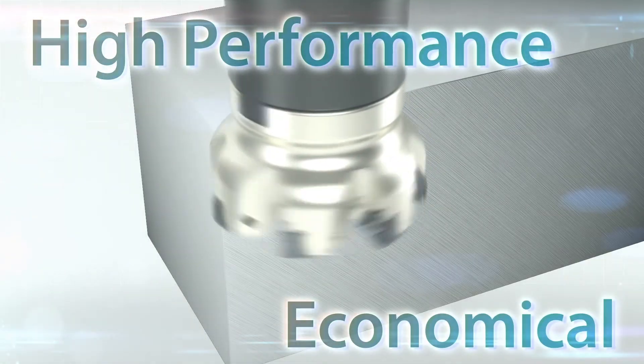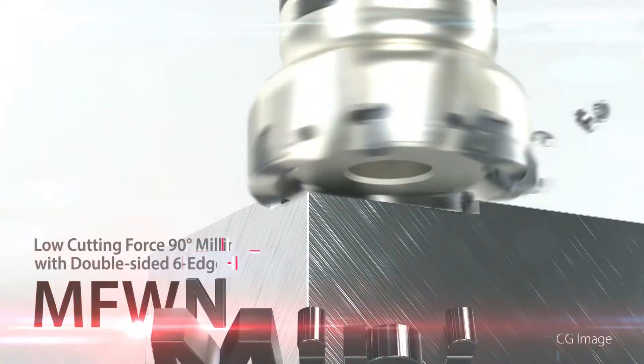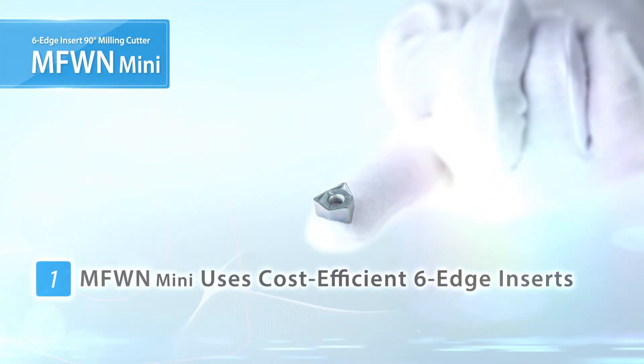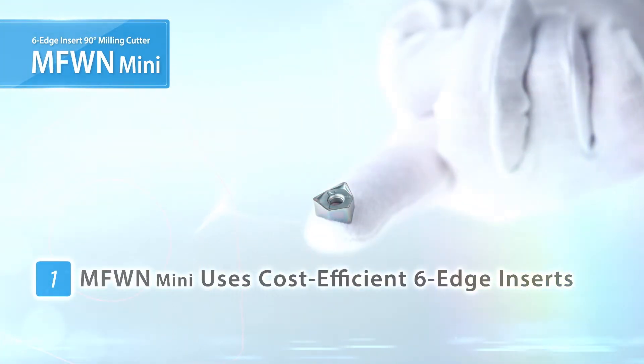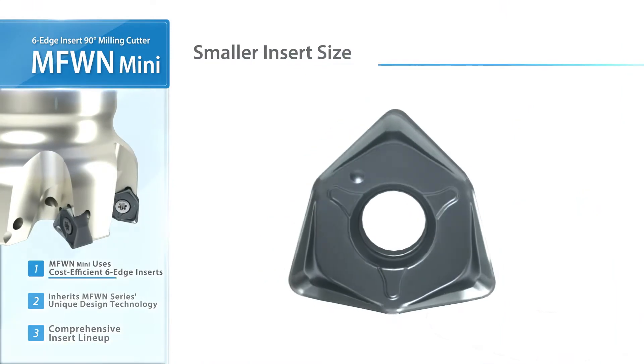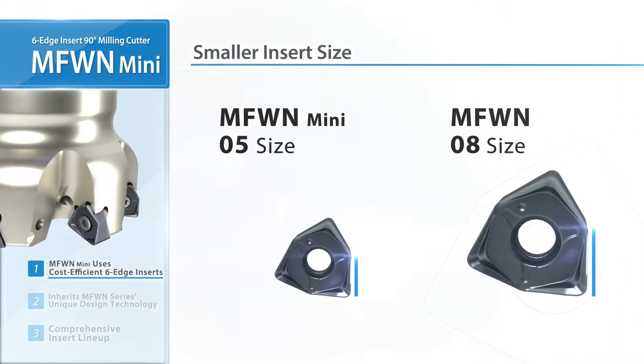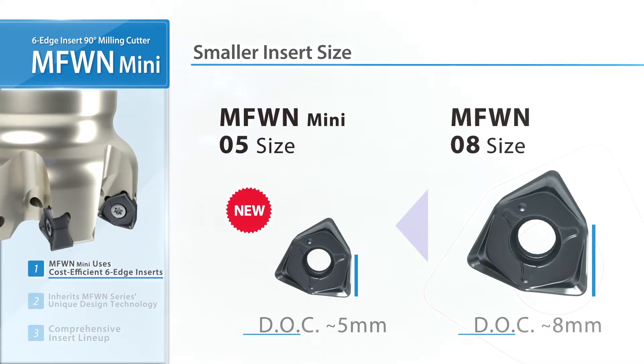Achieve excellent performance and durability in a smaller, economical size — the new MFW-N Mini. Smaller diameters now cover a wider range of milling applications. Smaller inserts designed with advanced technology can be used in up to 5 mm depth of cut.